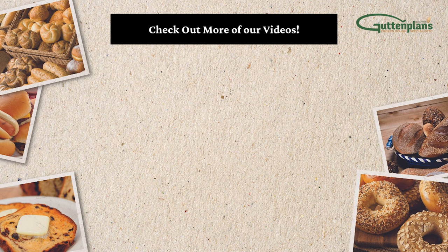For more information, tips, and tricks on proofing, check out some of our other videos or contact a Gut'n'Plan representative.